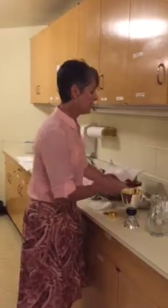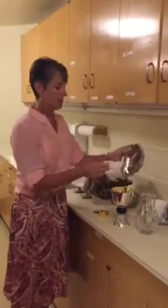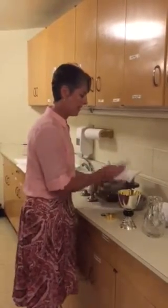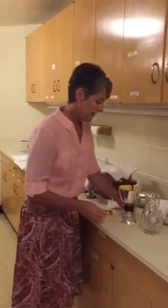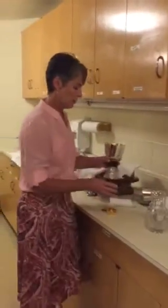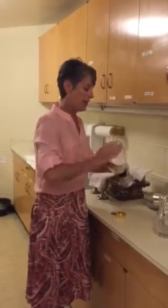At Mass, the priest, deacon, or minister of the altar purified a couple of the vessels right at the conclusion of Communion. They purified the Communion bowls in which the Sacred Body of Christ was distributed — what you saw them do at Mass was clean out each bowl to get the crumbs into the chalice. Then they also purified the chalice: they added water, swished it around, drank it, and then cleaned it out with a purificator.